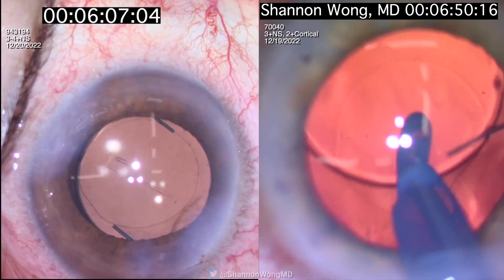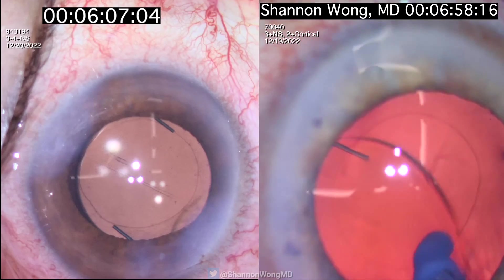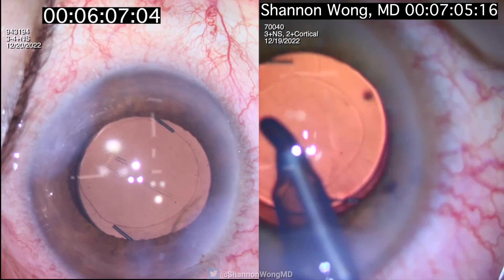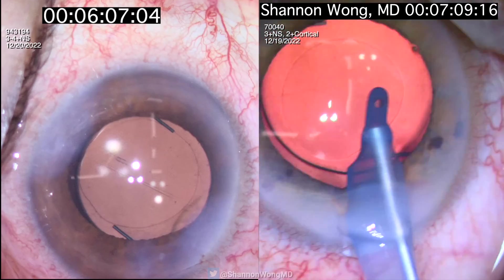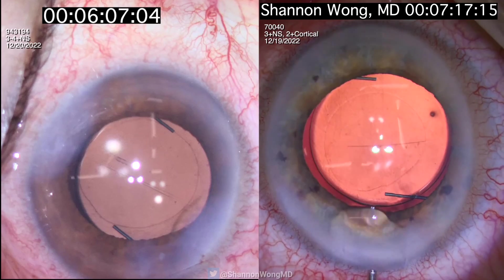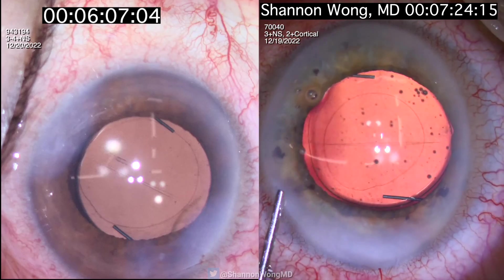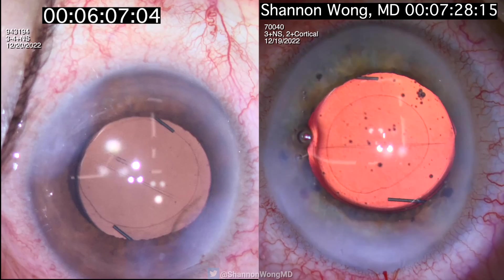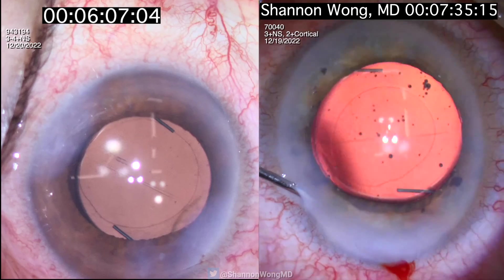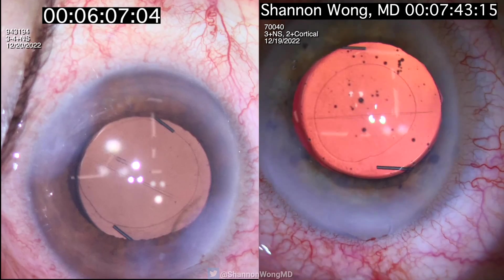I'm now removing viscoelastic from in front of and behind the IOL. As we spin the lens implant, we can see small cortical strands behind the IOL that will migrate from the periphery of the capsular bag to the area behind the IOL — we frequently just lift the IOL and vacuum out those small remnants of the cortex. My lens is now centered, the rhexis is a little smaller than 5 millimeters but it has 360 degree overlap and is well centered. I'm hydrating my primary and secondary incisions and I'm done about a minute and a half after Dr. Odette. We just make sure that the eye pressure is normal and the incisions are self-sealing, and then we're good to go.